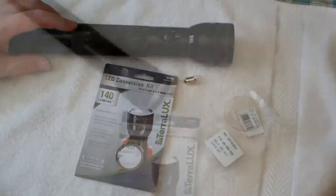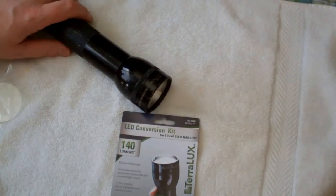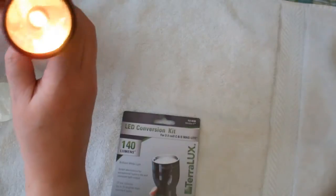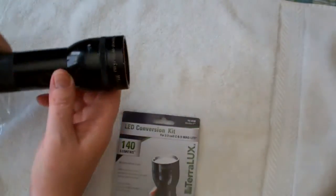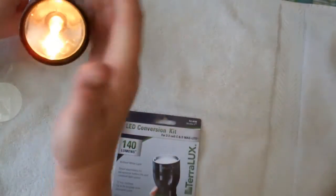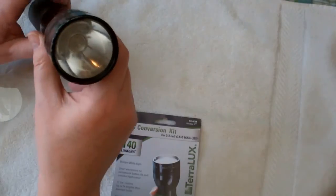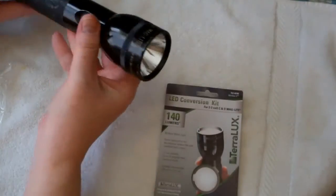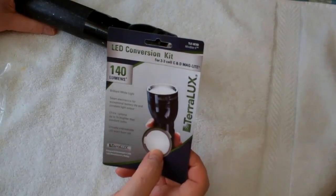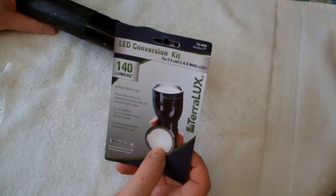Quick little update: I actually just took it apart to put the old bulb back in to give you a quick idea of the original bulb with the amount of light that it throws. This is factory original. I'll just put it back together, put the new LED back in, and give you another quick test and comparison. I got the LED back in there, all snug. Just to let you know — I didn't mention — it's a 140 lumens throw bulb, 17 hours run time, up to 7x brighter than standard bulbs. Oh, that I can believe.